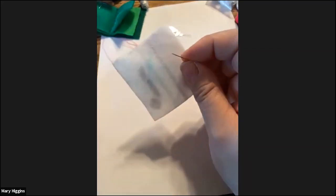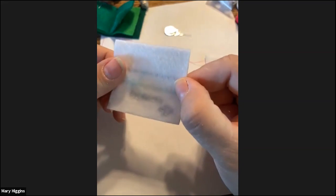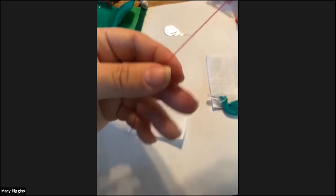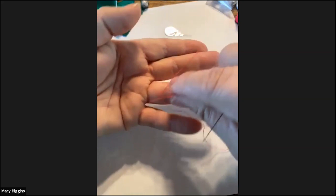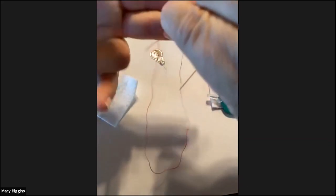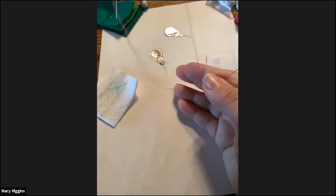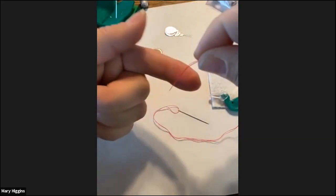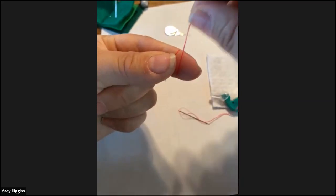We're going to start with just a scrap of fabric to practice stitches. In order to do stitches, you first have to tie a knot in the thread on your needle. I'm going to take the ends of my thread, match them up, and pull my needle so it's right in the middle of my thread. Then I put it over top of my index finger and pinch it.